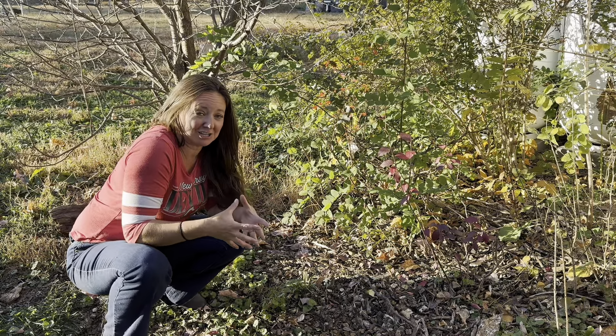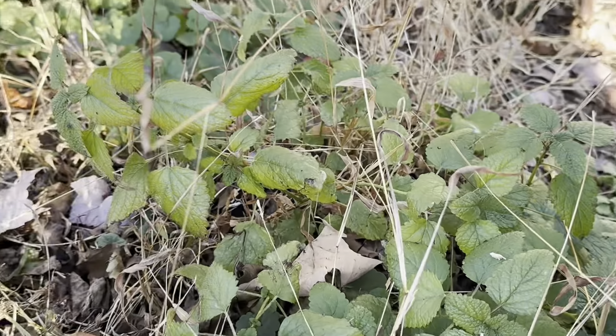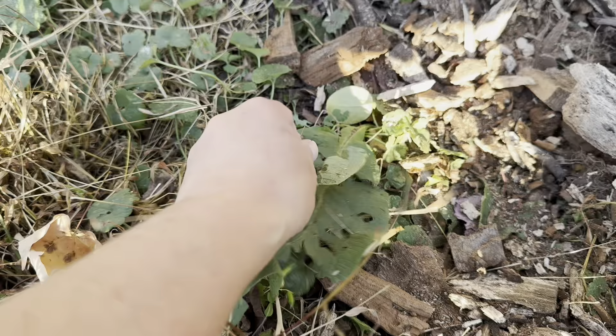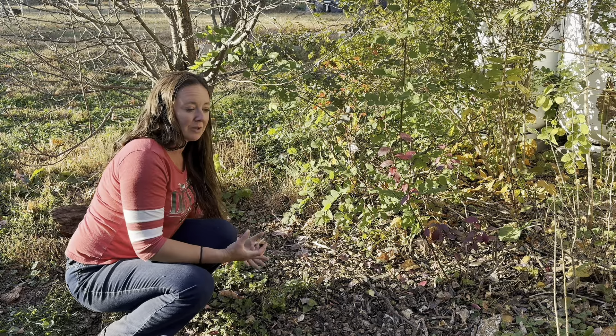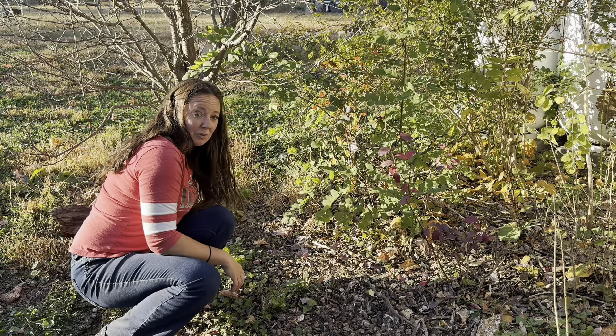Instead of using rameal wood chips, I prefer to use already broken-down, heavily decayed wood chips, because they are going to use less nitrogen from the soil to break down. Wood chips and straw make great mulch and help retain moisture, but the larger the pieces, the more moisture can be retained. There's a cool study from Oregon where they found that because of the microbe activity from logs, that soil was 25 times more moist than average soil. Bigger pieces are more porous, hold more water, and keep your soil more moist — which helps your fruiting tree and guild members.